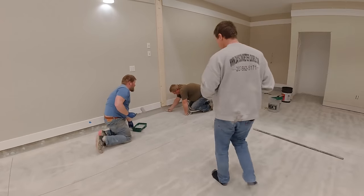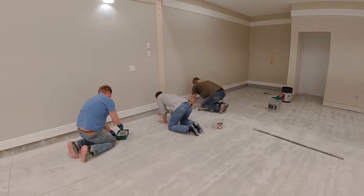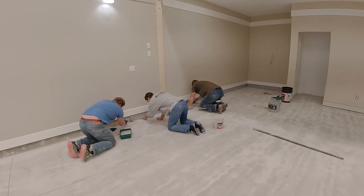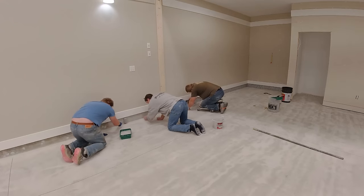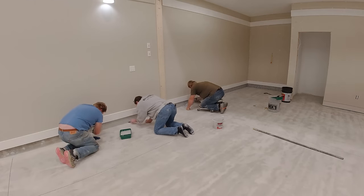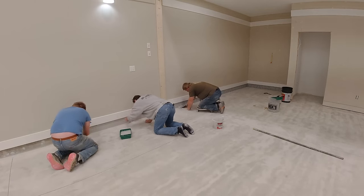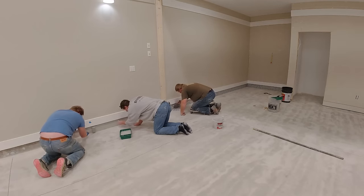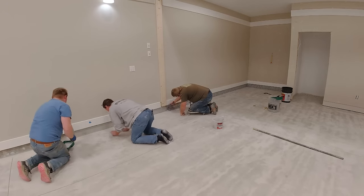Mike here. In this video, I just want to go over the top four reasons why I feel most homeowners will fail at doing an epoxy flake garage coating. This is just my opinion. We do a lot of these floors and we see a lot of failures, and I really don't want you to waste your money on something that's just going to fail a month, six months, or a year down the road.